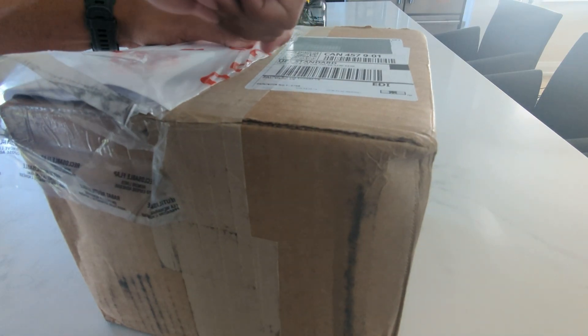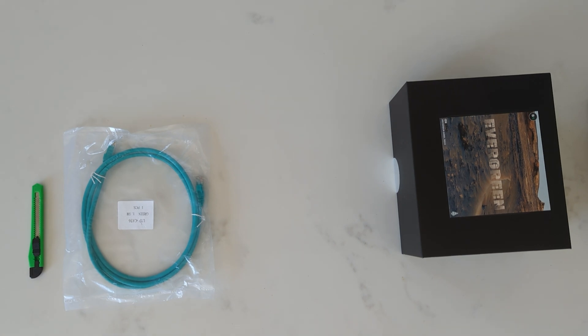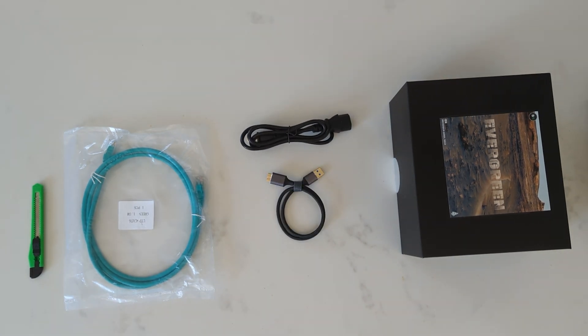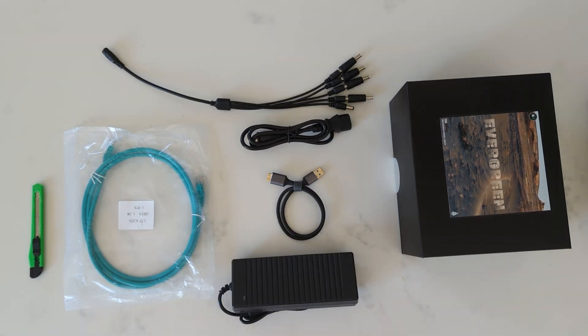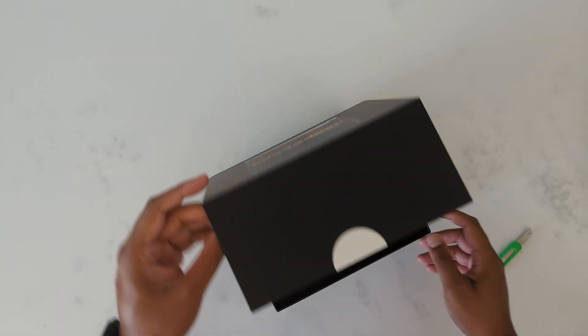The box arrived today, delivered by UPS, and it took about a little over five weeks to get here. Let's check out what we have inside. It's very well packed. Inside the box we have another box which is the Evergreen box, an ethernet cable, a power cable, a USB to micro B cable, the power adapter, and the power splitter that's going to allow us to power up multiple devices.